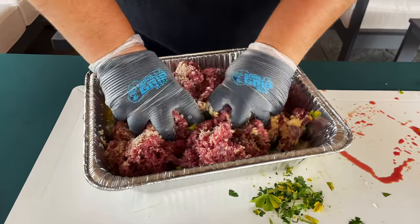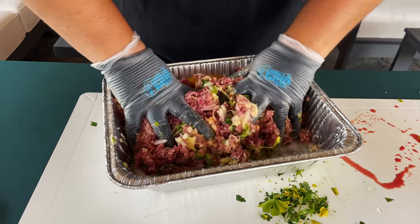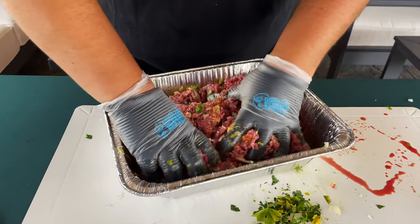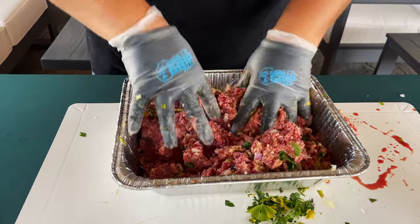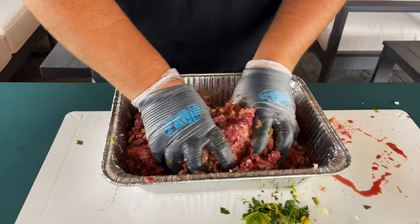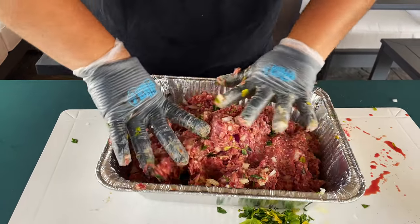Get it all mixed up. When you're done you want to shape it into a loaf, but for now we're just trying to work all those ingredients together - want it as even as possible so the eggs are distributed throughout, the panko is distributed throughout, and all our veggies are in there nice and distributed. It's going to make a mess, which is great. If you've got kids at home, put some gloves on them and tell them to have at it - they'll love doing this.